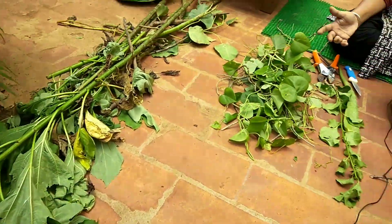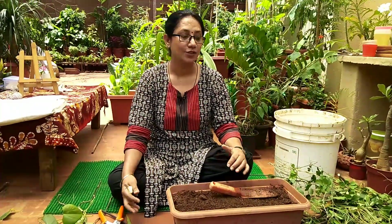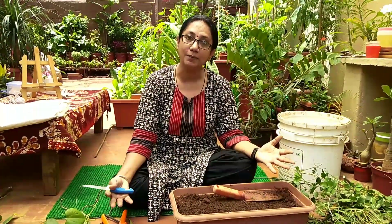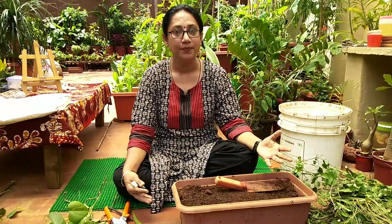As we all know, once we start gardening, pruning every few days is a must. Monsoon time is really good for pruning these kinds of plants — they'll get new branches, become more bushy, and when the season comes they'll be flowering more.